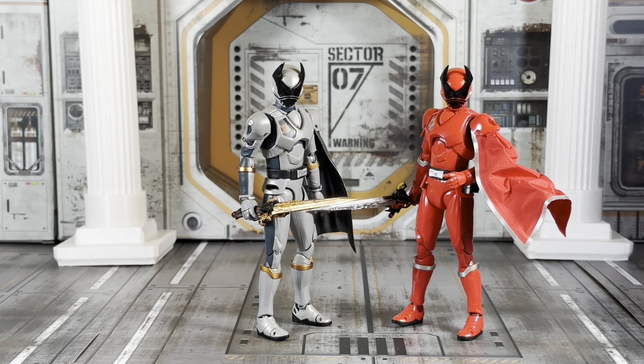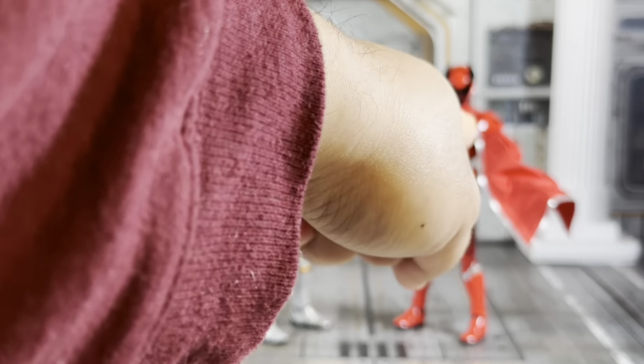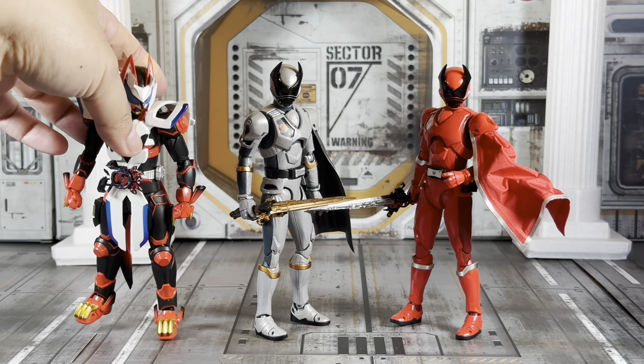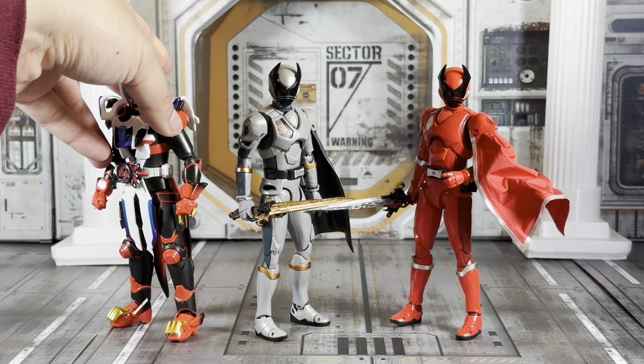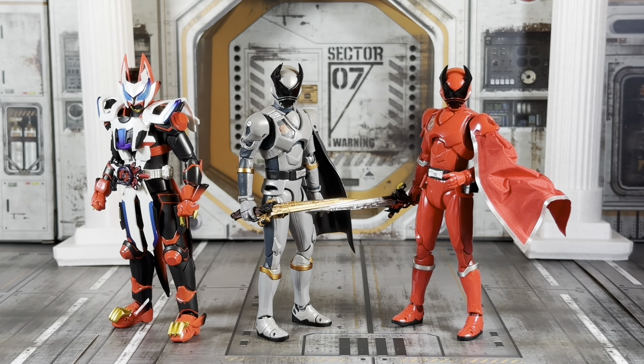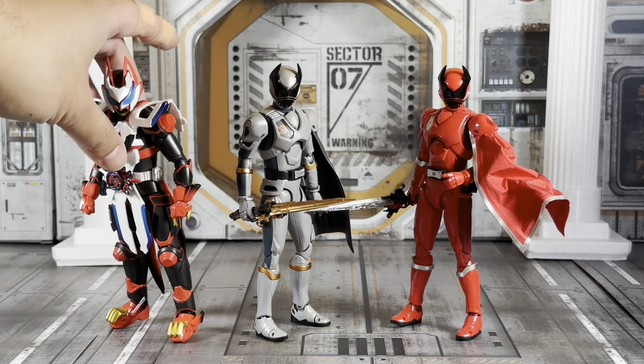We've got them right there side by side with the SHF Upgrade cape, like I mentioned. On this side we're going to put Geats Laser Boost — they were airing at the same time so I think it fits well.